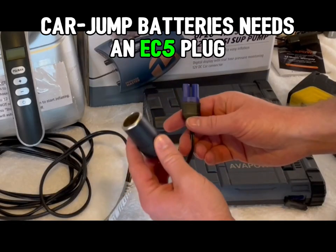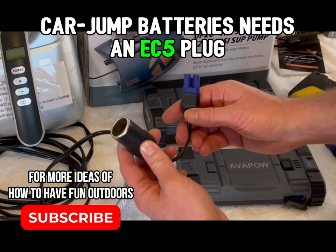Lastly, the battery needs an EC5 plug — that's the type of plug the adapter goes into, the EC5 to cigarette lighter adapter.